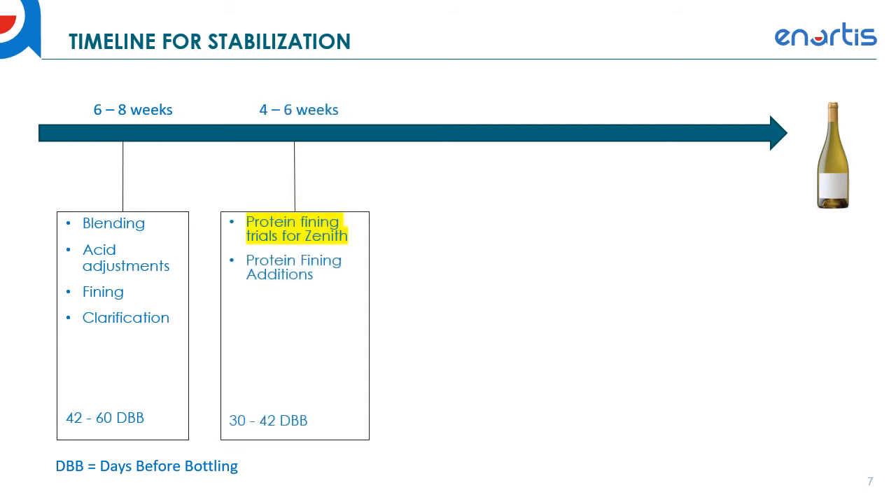About four to six weeks out, you're going to do your protein fining trials for Zenith. This is essentially a modified bentonite fining trial for Zenith specifically — if you're doing bentonite fining trials already, this is really not so different; it just includes Zenith in those trials. You'll then make your actual protein fining additions. When I say protein fining additions, I mean protein removal fining agents — so bentonite is one example, or Clarol ZW. Clarol ZW is a fining blend specifically created for preparing wines for Zenith use, and I'll talk about that in a couple of minutes.